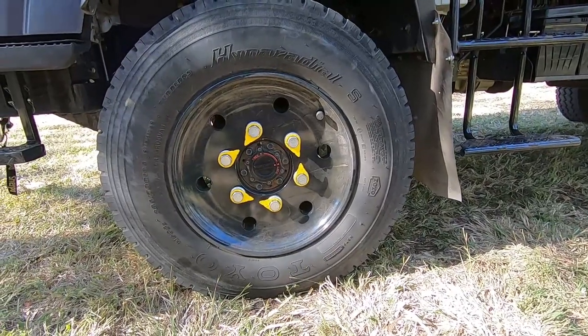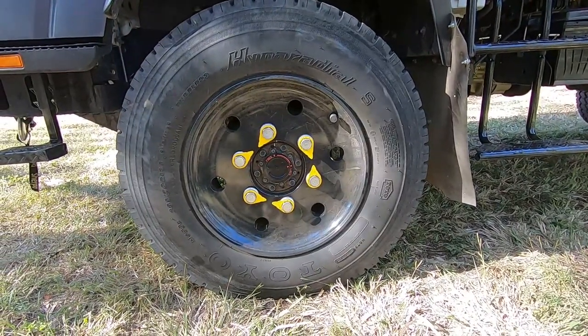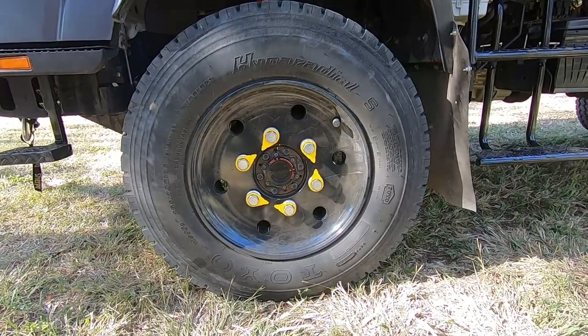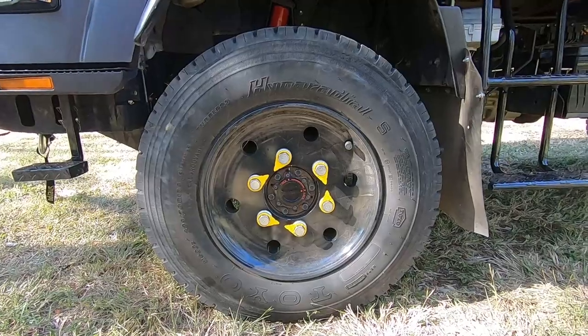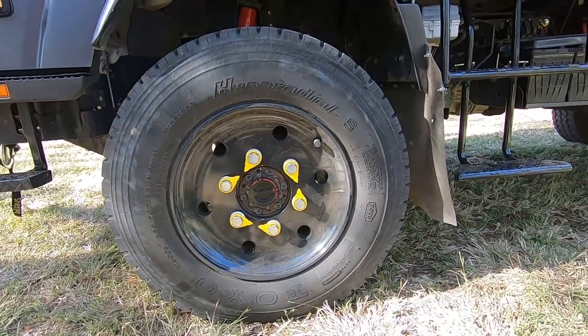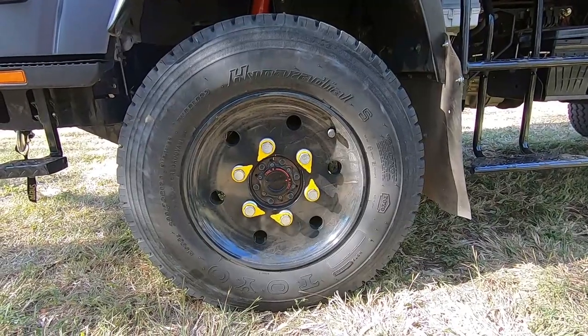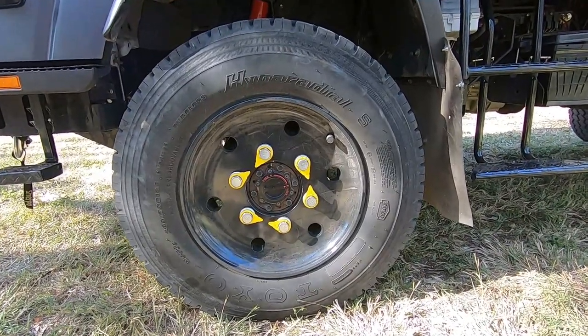Those yellow things there are wheel nut indicators. When they're pointing at each other you know your wheel nuts are tight, and if they don't point at each other then you've got a problem. I've painted these just so they're a bit easier to keep clean — alloy wheels are a bit hard to keep clean.